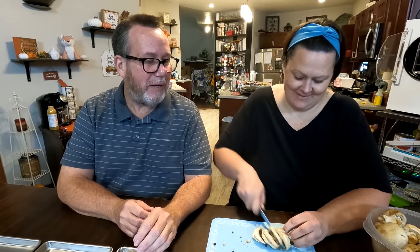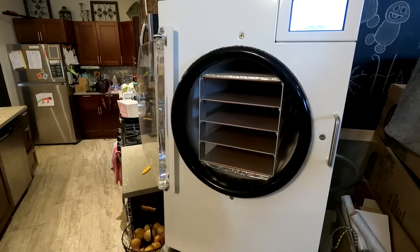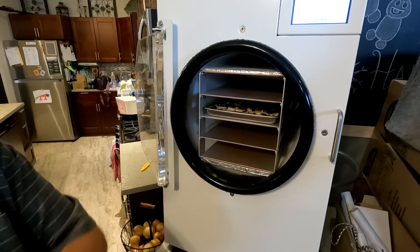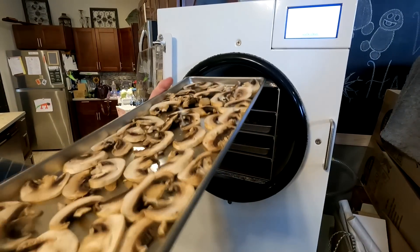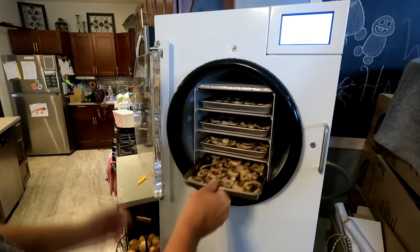After laying them out in the pans, we're going to freeze-dry them and then make a mushroom powder — I'm going to grind it up. It's funny, I was thinking we'd fill up one pan, but no — we filled up all of them. I'm excited to see how this turns out.